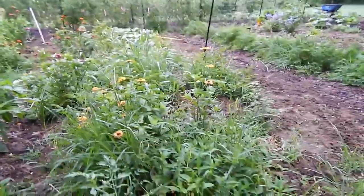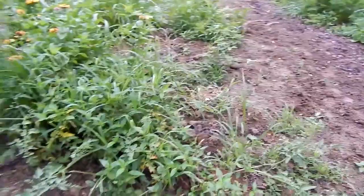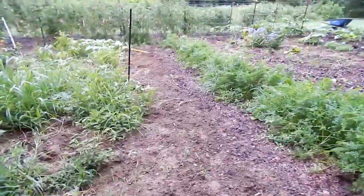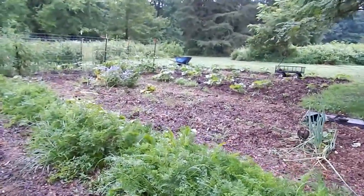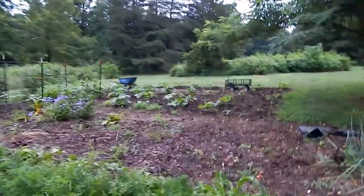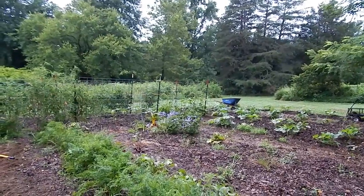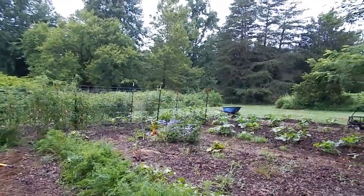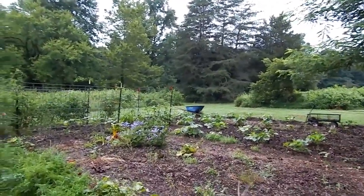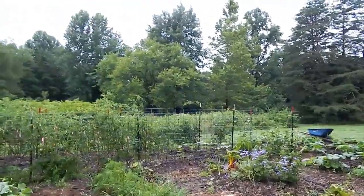We have grass and zinnias and potatoes like crazy right here, and a volunteer tomato that is all over the ground — I probably need to pull that out. The carrots and the beets are doing really well. We have a few onions still up, and we pulled pretty well all of the brassicas out because they were just so riddled with worms. I will be starting fall crops next week because I have some down time — we actually start school the week after that because we homeschool.